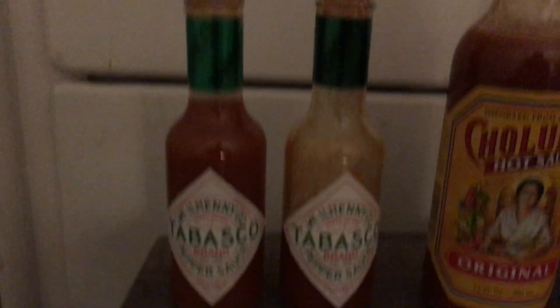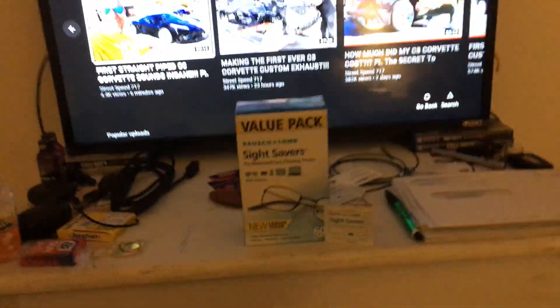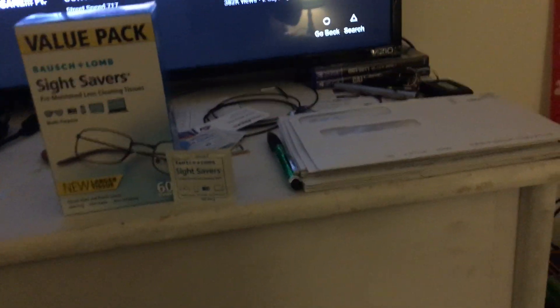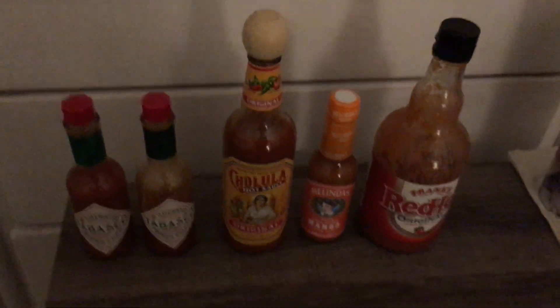We got our little collection of hot sauce here — we got some Tabasco, some Cholula, some Melinda's, some Red Hot. So we're gonna take these alcohol wipes — just your standard Bausch and Lomb Sight Savers — and we're going to sanitize our hot sauce. We're gonna try this with one hand, so the first unsafe thing we're gonna do is use our mouth to open it. So we're open, drop our alcohol swab there. The two Tabasco bottles have already been treated.